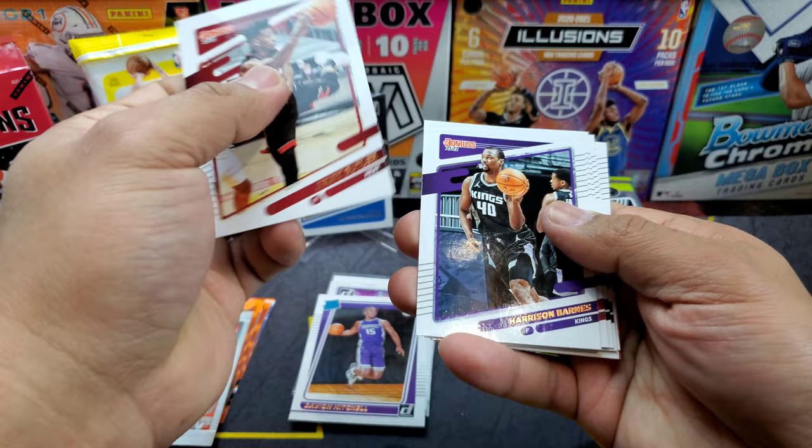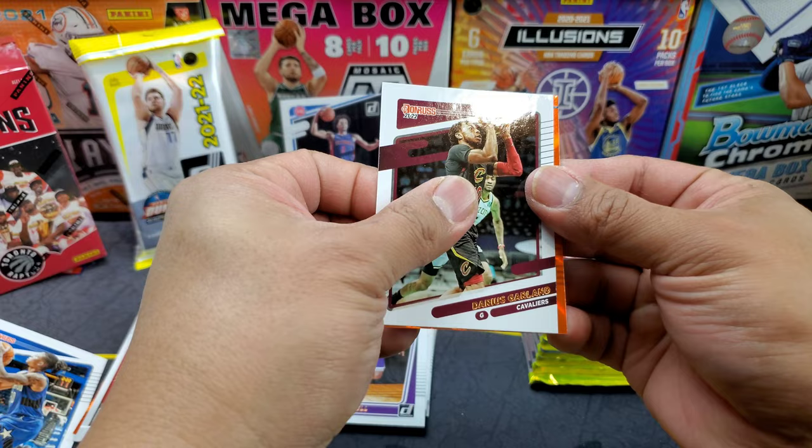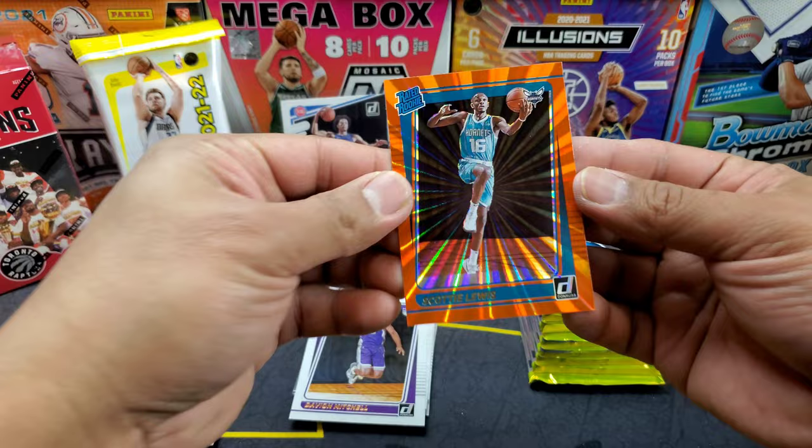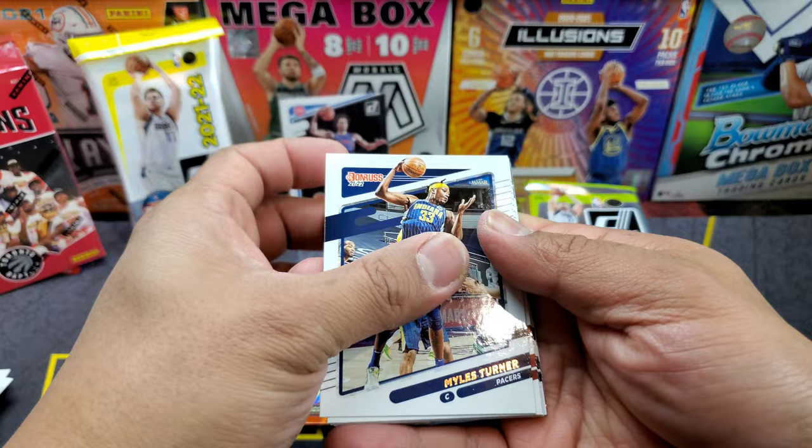First pack of box two: Jimmy Butler, Harrison Barnes, Lavine, Walker, Patrick Williams, Markelle Fultz, Darius Garland — and oh, rated rookie orange! Scottie Lewis — wrong Scottie, but I like this orange laser!